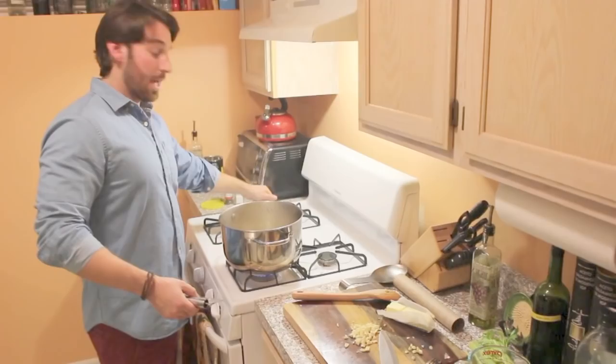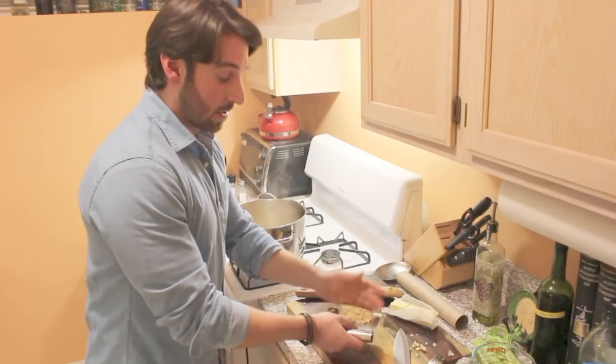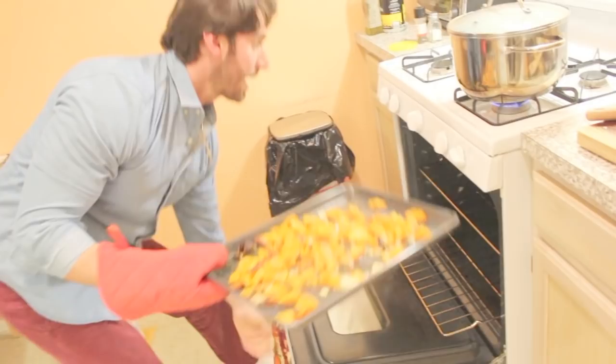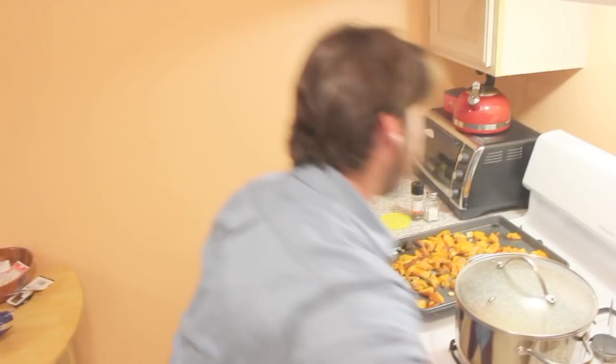If you forget the garlic, like I did, chop some up quick, throw it in — you'll be fine. Let's check on our squash. It's just about done. Remember I said the fork test? Done. Finished. Let it cool, put it aside. We're done — we're just going to wait for this mirepoix and we're going to make sage butter.